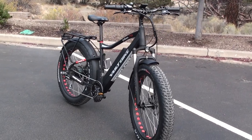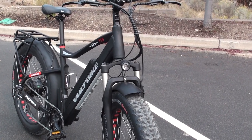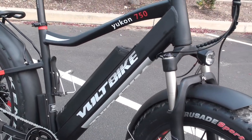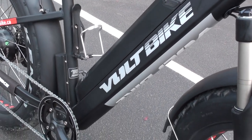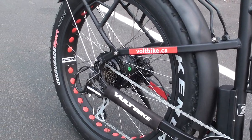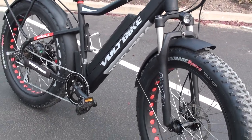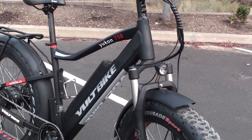Hello and welcome to the Electric Bike Report. My name is Pete and this is the Volt Bike Yukon 750 Limited in-depth testing and review. This is a fat-tired e-bike with 4-inch wide off-road tires for riding on sand and snow, and it's also nice for getting around town. It has a large 48-volt 16-amp-hour lithium battery pack in the down tube, a 750-watt geared Bafang rear hub motor, and a full assortment of accessories for adventure rides as well as commuting around town.